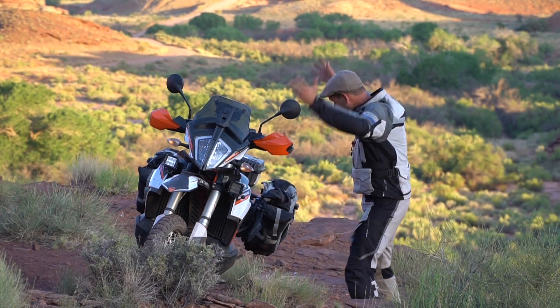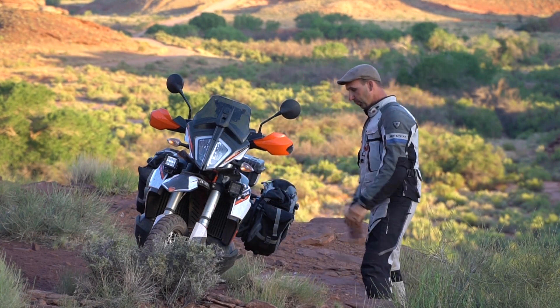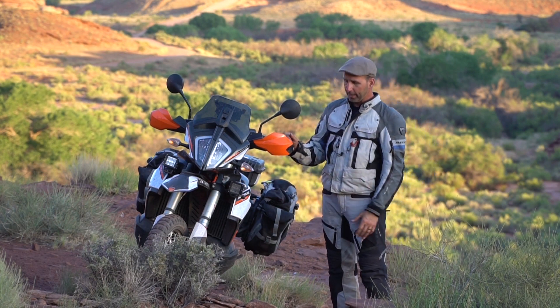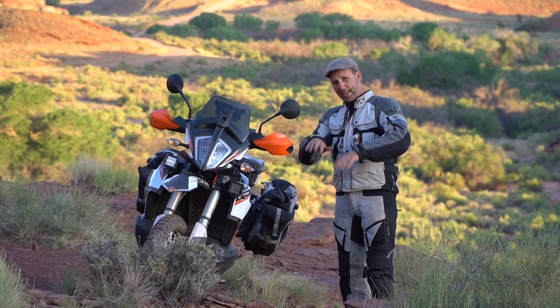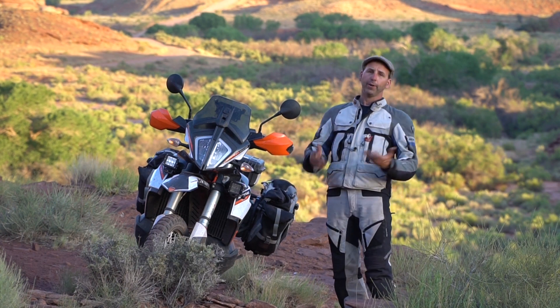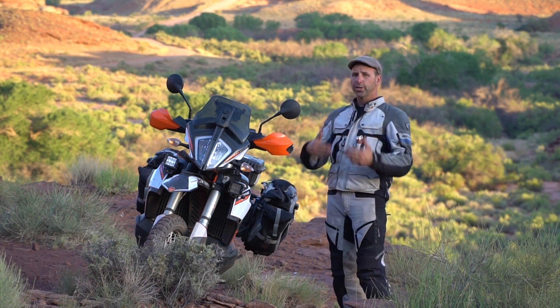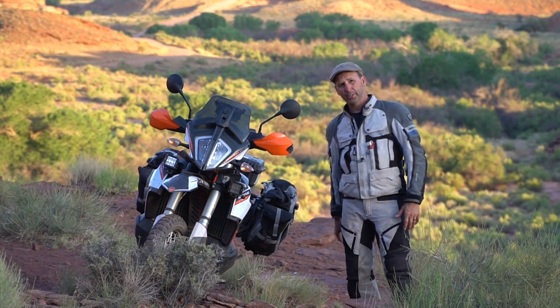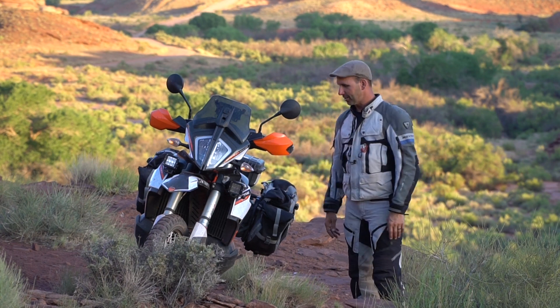Those adjustments saved us — we made it through safe. It was one heck of an adventure. If you ever decide to do some night riding, make sure you plan to do some movement, adjust your lights, figure out where you need them, and don't be afraid to pull out your tool kit and make the changes when you need them.